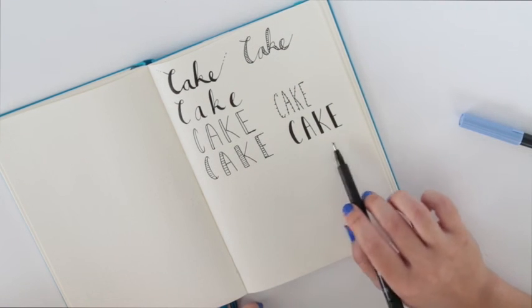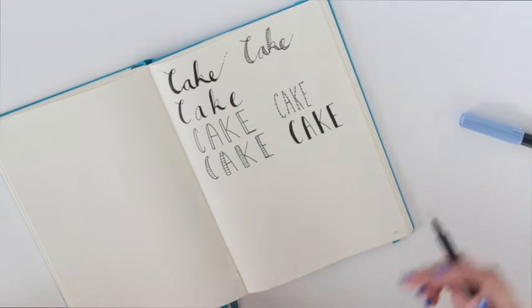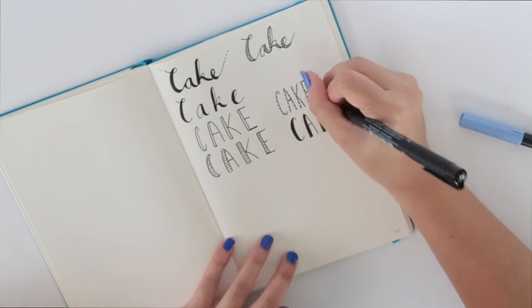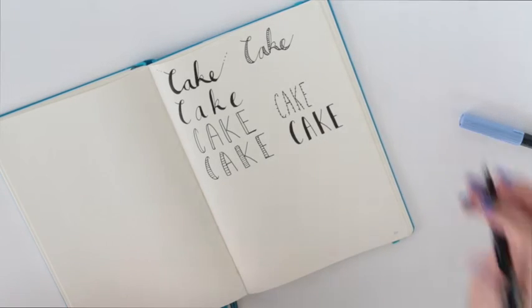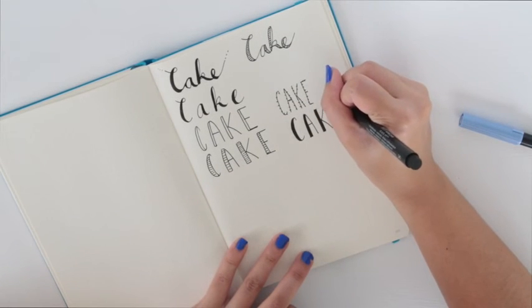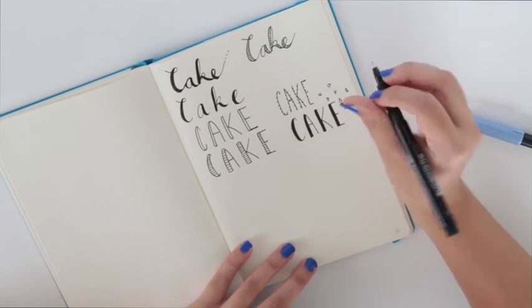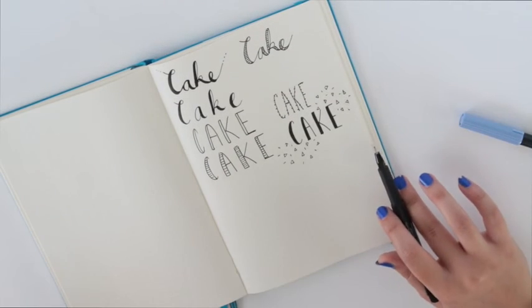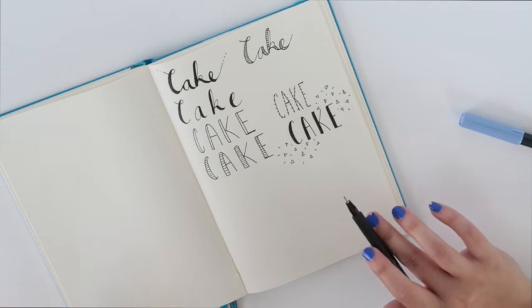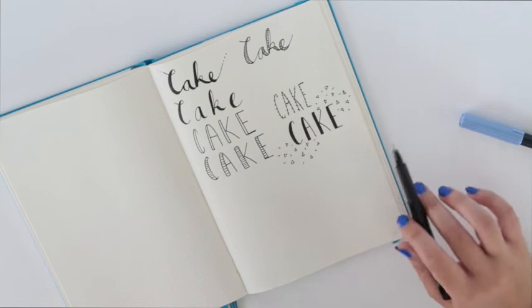One technique that I love to use with this font style in particular is adding confetti — I think it gives it a super cool look. Essentially all you have to do, using my small Pitt Artist pen rather than my medium one, is create mini triangles. You just make a ton of different triangles and try and make them go all over the place. You can even add little lines, and that's all there is to it. It's simple and easy but it has a great effect. I think it's perfect if you want to do something different for a title as opposed to the typical banner.